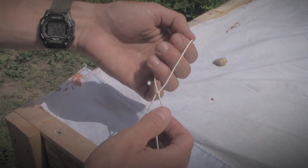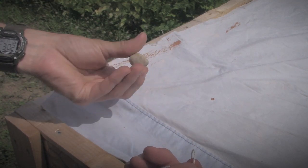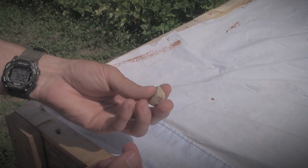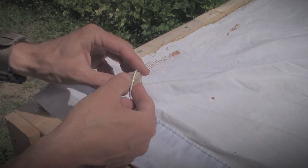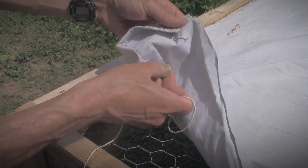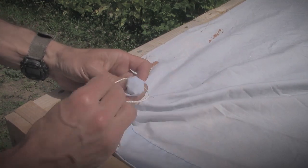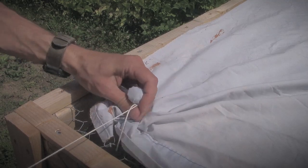Now that we've got this slipknot, the next thing to do is take a stone — really any stone will do. If it happens to have some angles on it, that's actually good. This one is very smooth, which isn't ideal, but it should work fine anyway. You take a stone and put it inside your cloth just like that, so it's kind of grabbed in there. Now we take our slipknot, put it around that, and tighten it up.